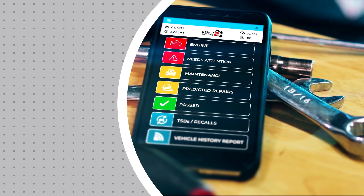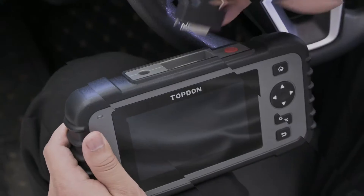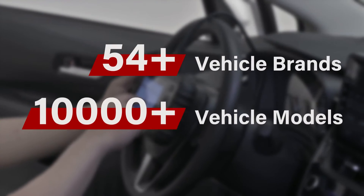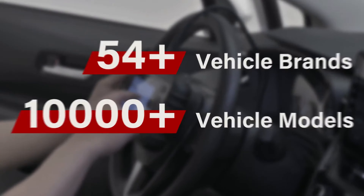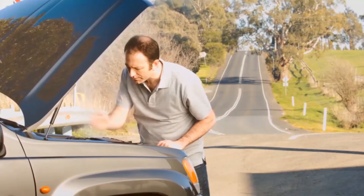There are a seemingly infinite number of OBD2 scanners on sale right now, but they're not all made equally. Fortunately, we've spent a great deal of time testing OBD2 scanners over the years, many of which cost less than $200, and know exactly what to look for no matter what kind of car you have. Here are our top picks for the best OBD2 scanners you can buy right now.